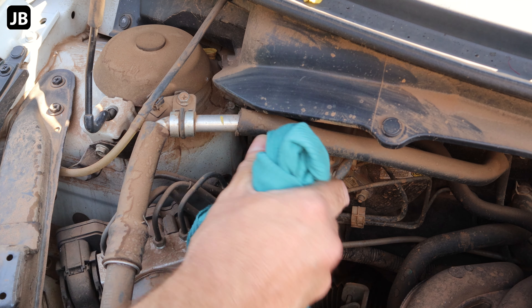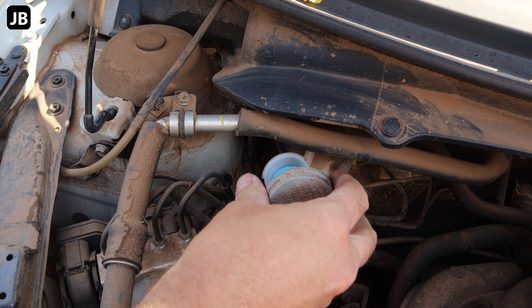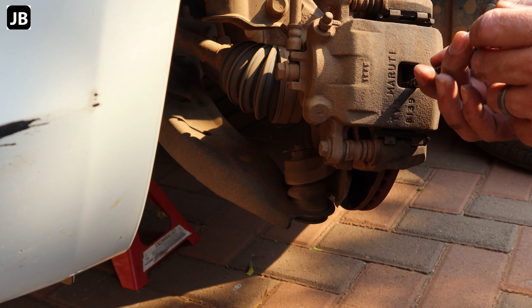Next up, open the brake fluid fill cap and make sure there's some space left. We'll be compressing the slave cylinder, so the brake fluid will definitely rise up into that reservoir.